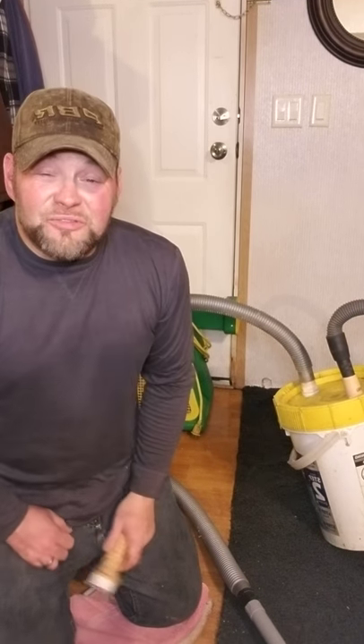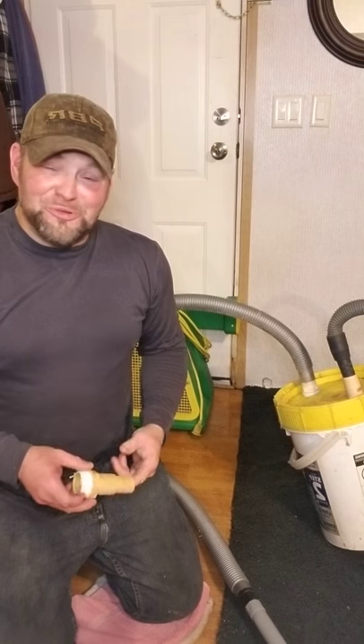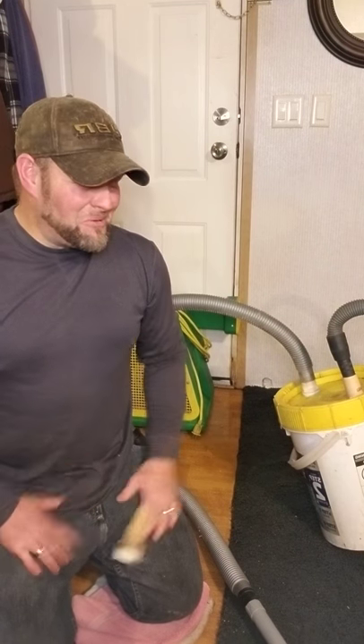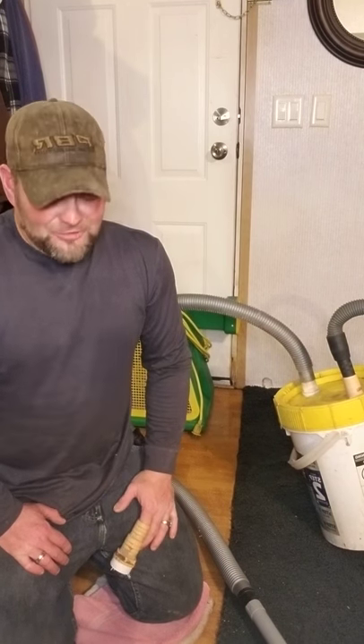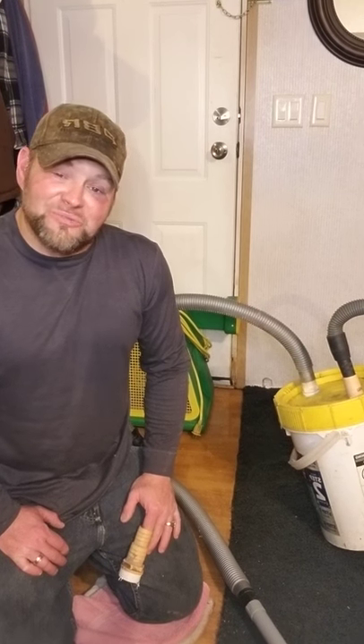Hey everybody, it's Jonathan Scroggs from The Modern Day MacGyver on YouTube. Here we are with another emergency, trying to make a quick fix to bail us out of this crazy situation we're in.